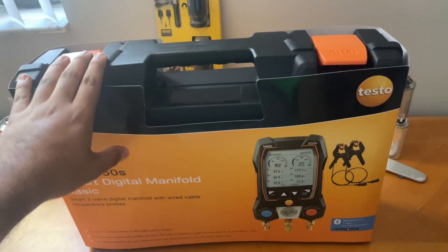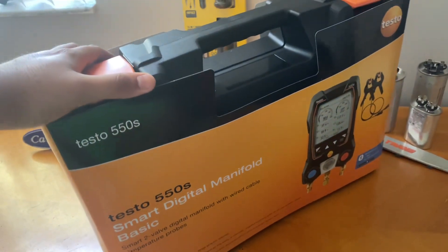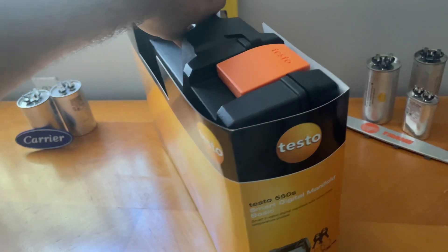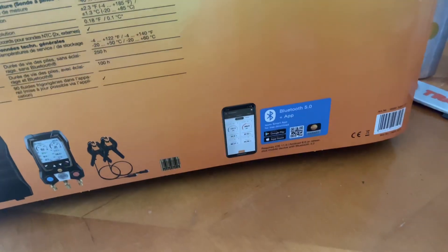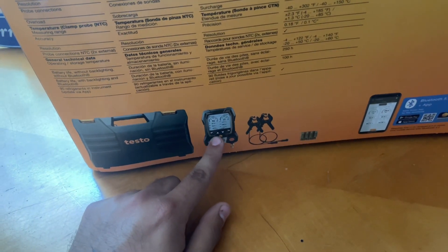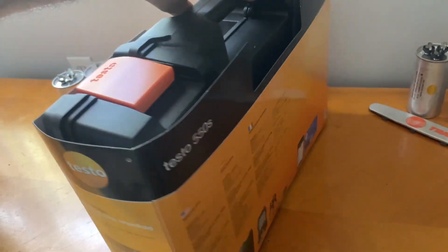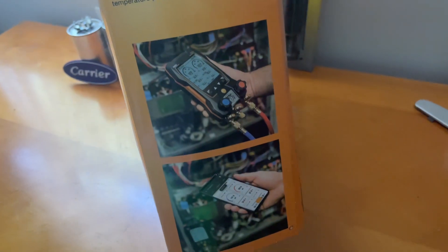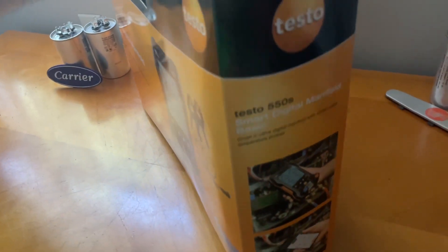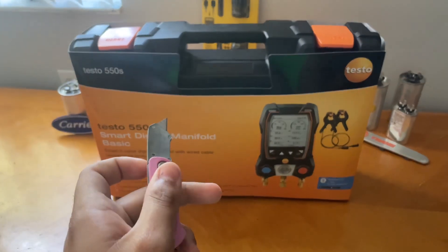It's out of its plastic prison! Doing a full 360 of the whole packaging before I get to the digital gauges. It's the Bluetooth version as well, so you can connect it to your phone. You get the test probes, the gauge itself, and the box — you don't get any hoses. I just got the normal standard one. You could connect it to your phone or use it manually.